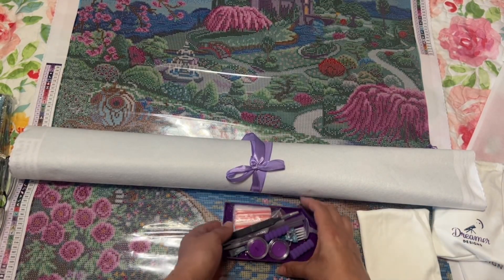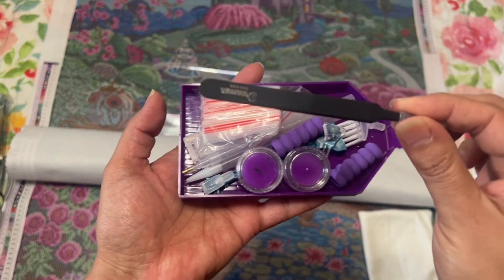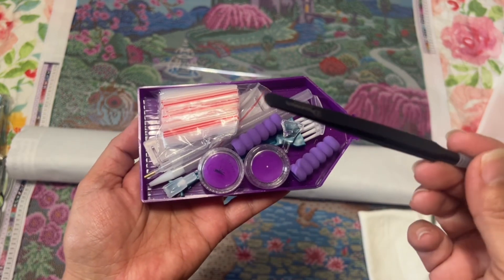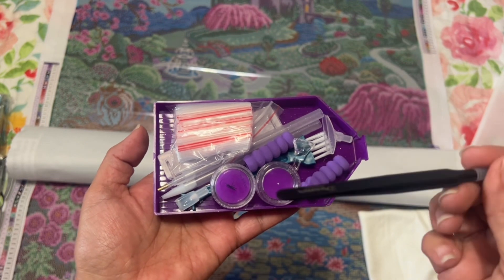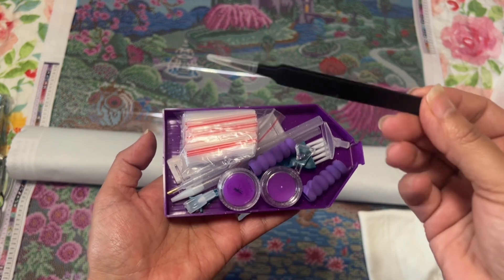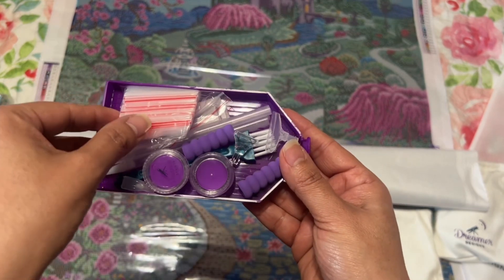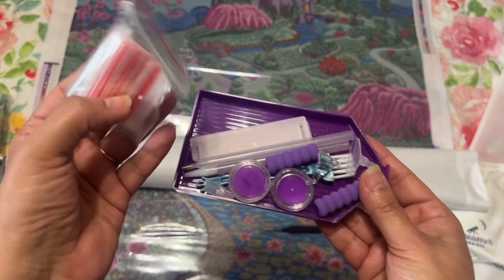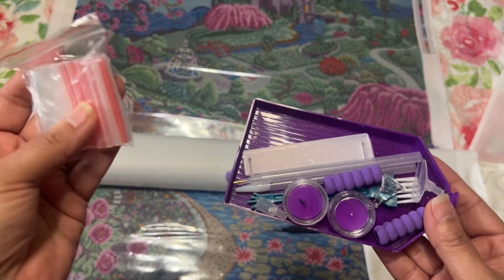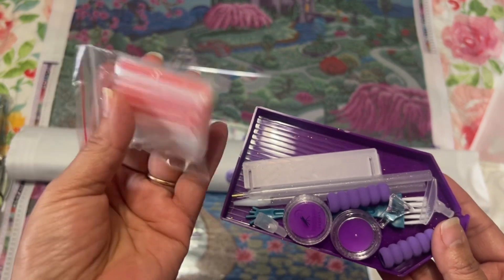In the goodies bag you have your tweezers — I can't remember if you get tweezers with the round canvases or only with square ones from Dreamer Designs. They come with a little cover, so make sure you keep the cover because these are very sharp. You don't want little kids getting a hold of these. You also get little baggies for kitting up or kitting down.